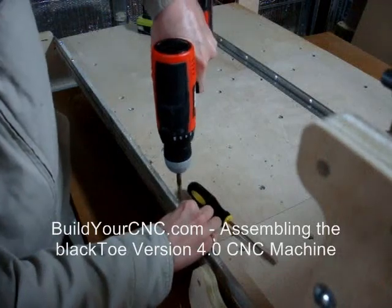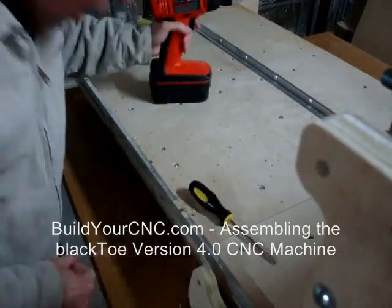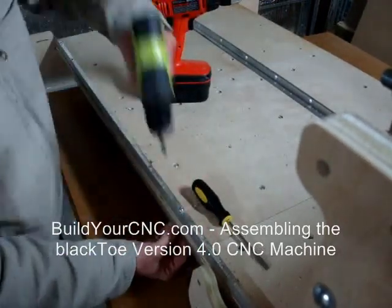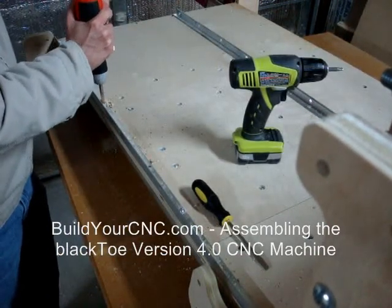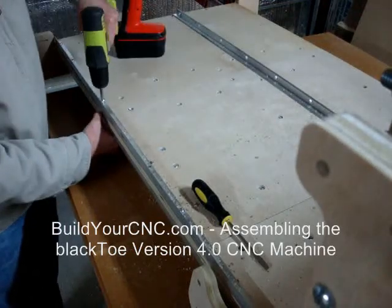As you are fastening the rail to the table, either use a straight edge to keep the rail as straight as possible, or from one end of the table, use your eye to focus down the rail to determine the straightness and adjust as necessary.